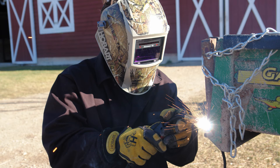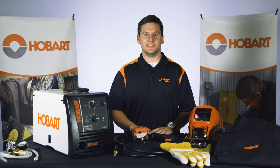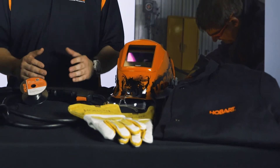Hobart's MIG welders are easy to set up, portable, and great welders for a farmer or a do-it-yourselfer. Safety is very important. As you can see I have a Hobart jacket, weld gloves, and a welding helmet as well as safety glasses before I get started.